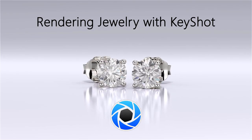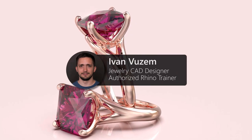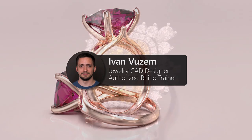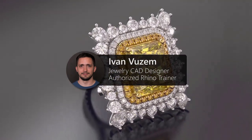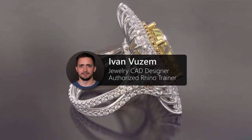Hi there and welcome to the Rendering Jewelry with Keyshot course. My name is Ivan Vuzem and I am a jewelry CAD designer and an authorized Rhino trainer. With my 20 years of experience with Rhino and Matrix, I will teach you all my secrets I've picked up over the years.